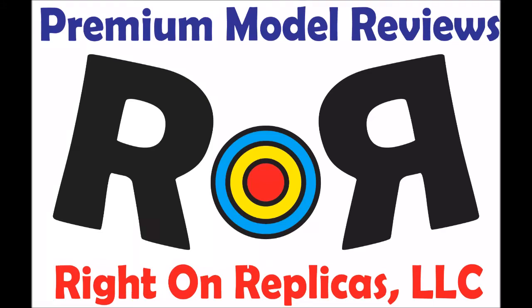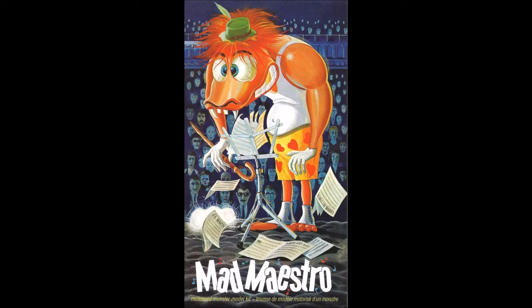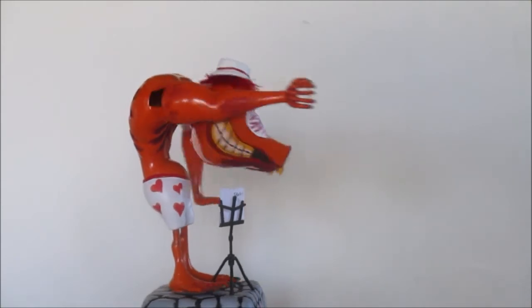Thanks for joining us at Ride On Replicas where we're proud to bring you the best scale model kit reviews on the planet. This review covers the re-release of the Lindbergh Mad Maestro Scale Model Motorized Monster Kit. It's model number HL607 in the current catalog. This is a skill level 3 kit for ages 12 and up.